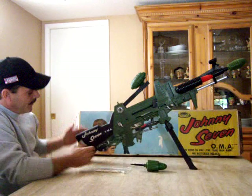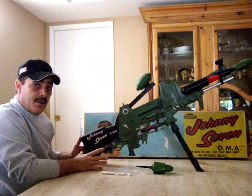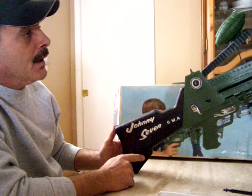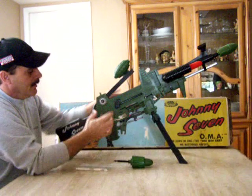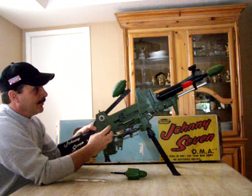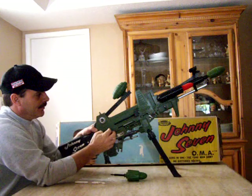The stock has chrome lettering on it — this is probably the nicest one I've ever seen in this condition, with no scrapes or scratches. The chrome is usually missing. Now let's try the Tommy gun — this is probably one of the best sounding Tommy guns I've run across. It's spring-loaded, so you can do rapid fire or short bursts.